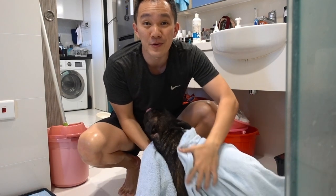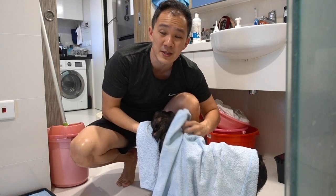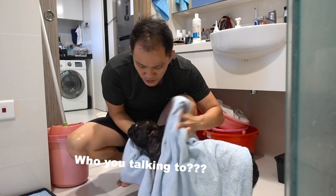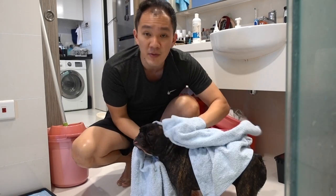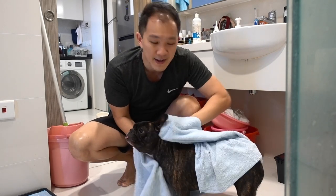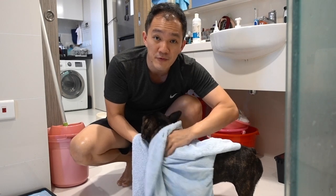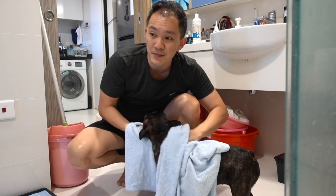It is very important to towel dry them really well, because it saves a lot of time in the air drying. You want to really get a good towel, preferably a microfiber towel, and go into the hair and just hold it there. Make sure it absorbs all the water before you start the air drying later.